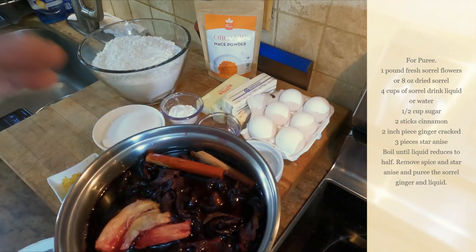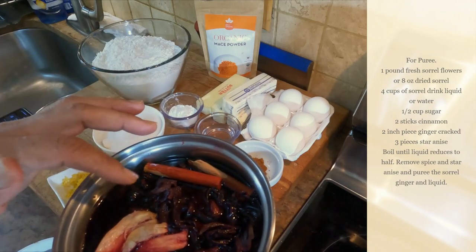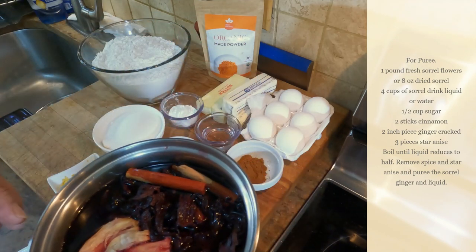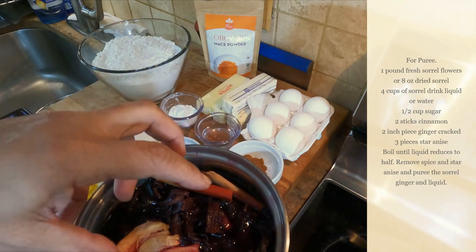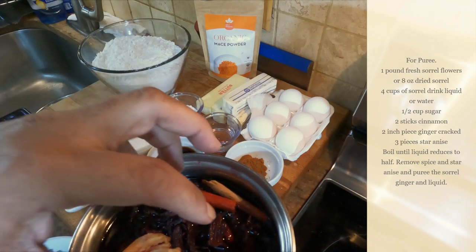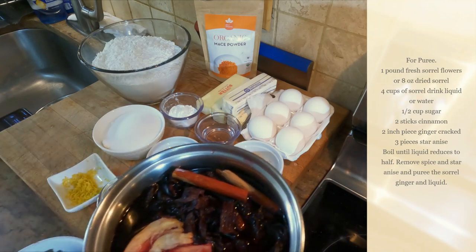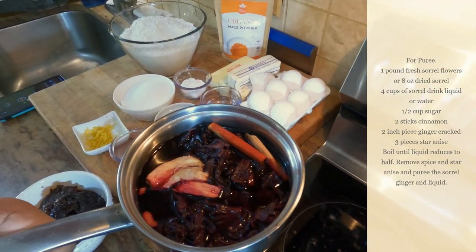We're going to put this on the heat, boil it, and let it reduce for about 30 minutes until we get the petals soft and flavored with the ginger and cinnamon. Then we'll puree it, and that's going into the cake — it's going to give it that rich, nice red color. Let's get our puree done and get the florets on the fire.